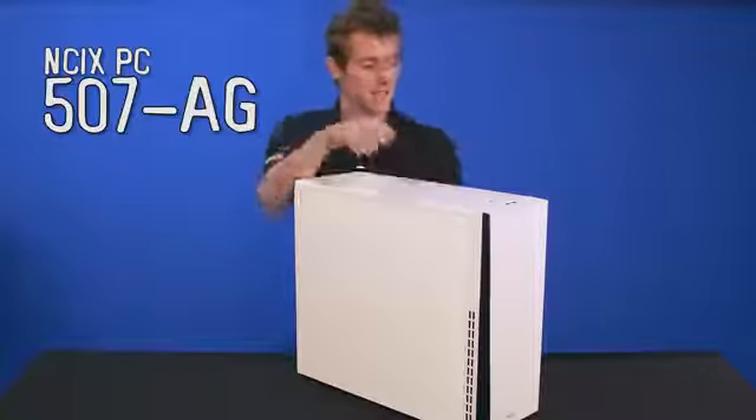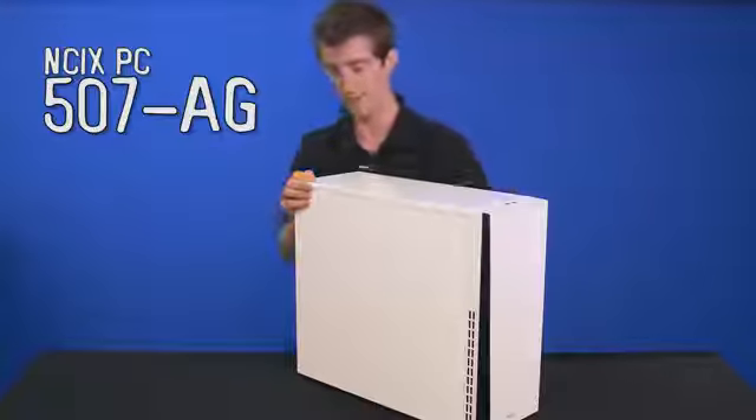Don't forget to subscribe for more videos like this from NCIX.com, and definitely do check out this system — it's pretty awesome.